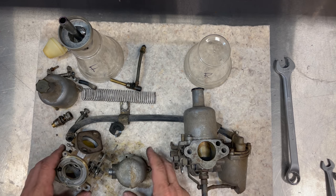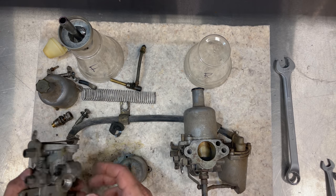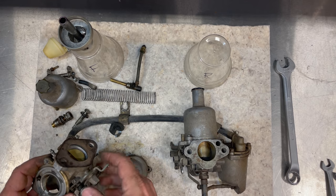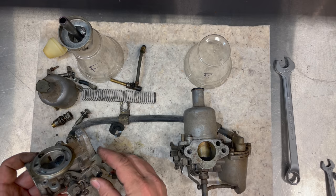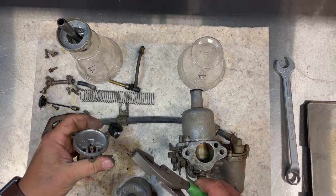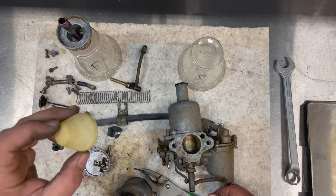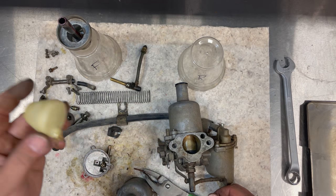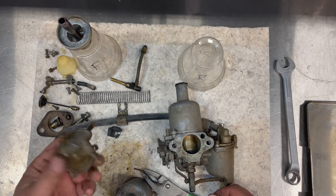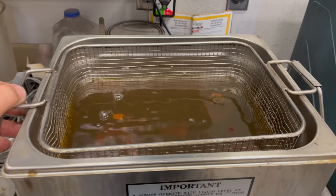Now that the carb is apart, I'm going to put everything into my ultrasonic cleaner. The water will get inside all the little passages and clean them from the inside out. This should come out perfectly clean. The only part you cannot put in the ultrasonic is the float — it will heat up and may cause it to explode. Take your float out before putting the carb into the ultrasonic cleaner; everything else can be thrown in.